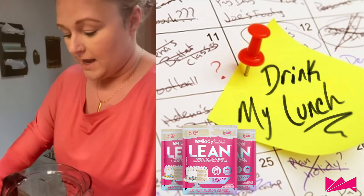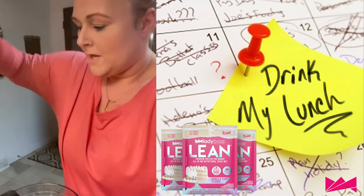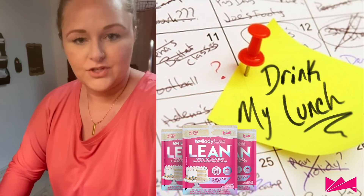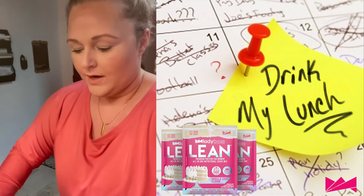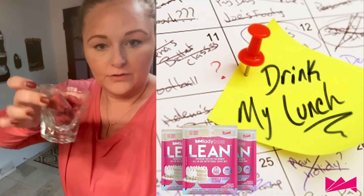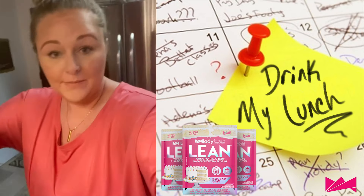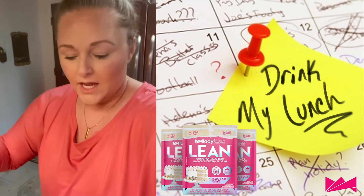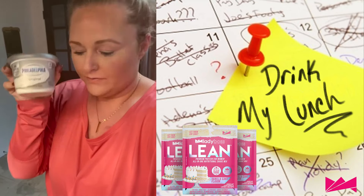And then I'm going to take some almond milk. You can use unsweetened. I just use like the half, like 50% sugar. And then I'm going to do a half cup of that. And then I'm going to put three strawberries — they're frozen, whole strawberries — and toss that in there because I'm having a major sweet tooth right now and I want some strawberry cheesecake.